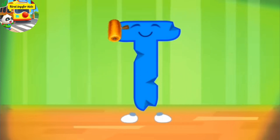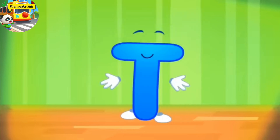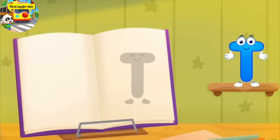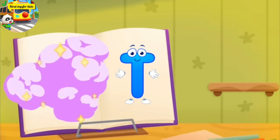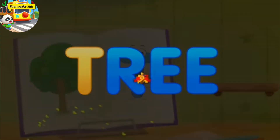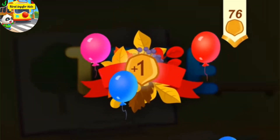The letter got crumpled. Smooth the letter. Done. Hooray! The danger is over. T, tree. You've earned a nut for the squirrel.